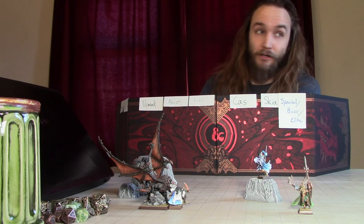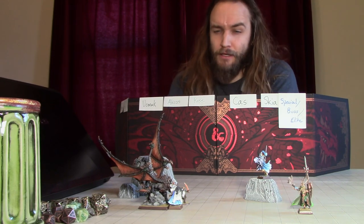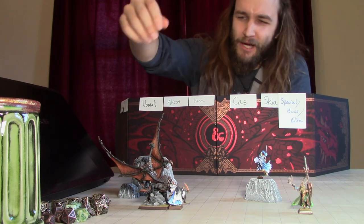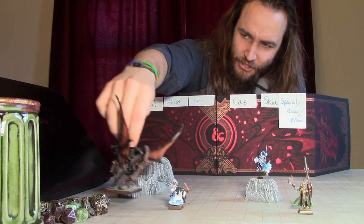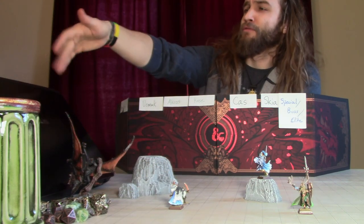You notice that the monster is bloody, and you notice him turn with a slight limp away, raises his wings, and he starts to fly. Can you move, please? Chase him down, I say.